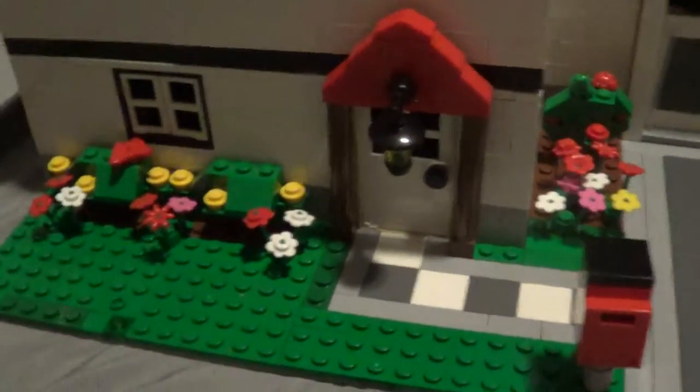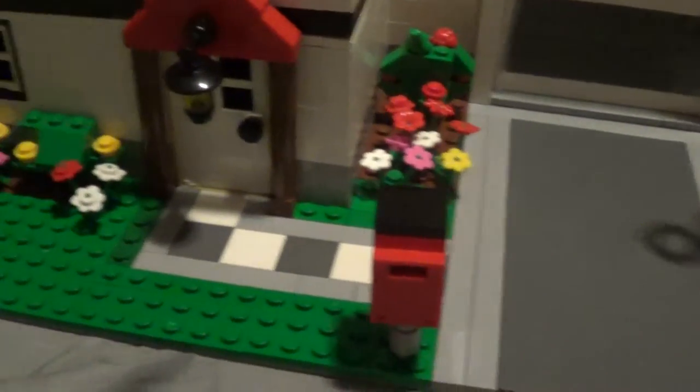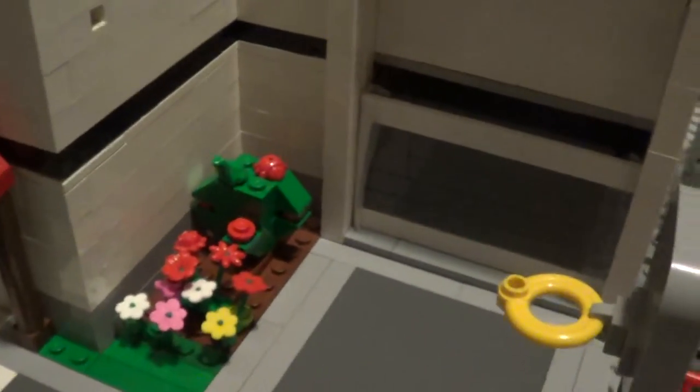We'll get started with the front. We got some little shrubbery right by a window, and then the front door with the sidewalk, which took me a while to make. And then we have the mailbox, which does open, and there is mail in it. And then we got some little shrubbery in the corner, too.